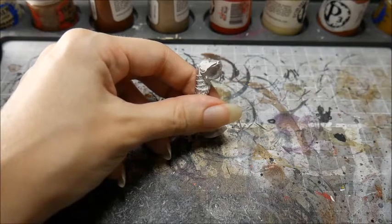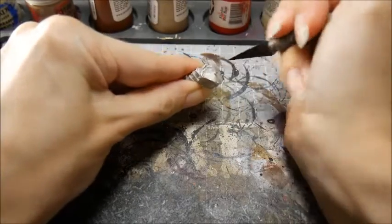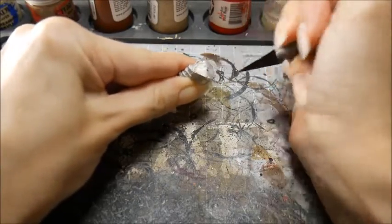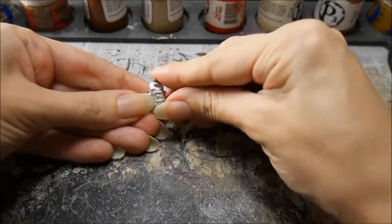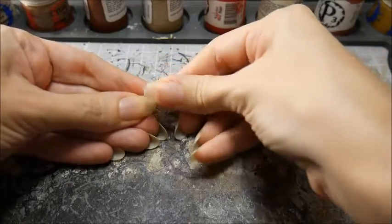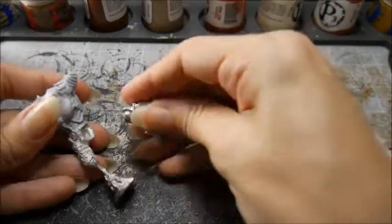You can also increase the surface area and grip for the glue by scoring the two surfaces with your hobby knife. You can also use modeling putty to help the glue — I wouldn't recommend using the putty by itself though. As soon as you put glue on it, it's going to start to harden so you need to work quickly.